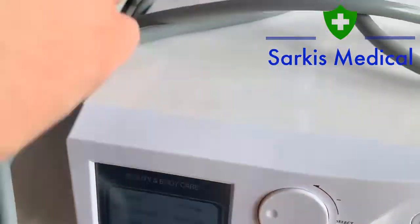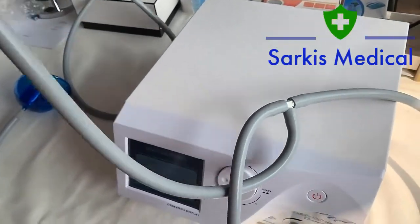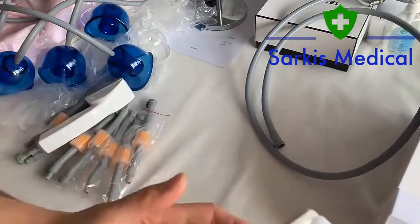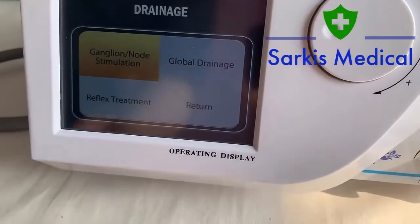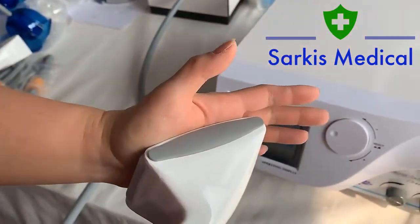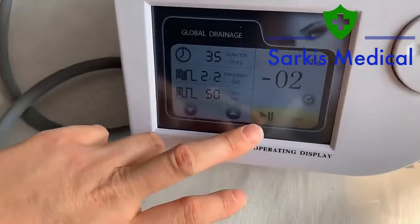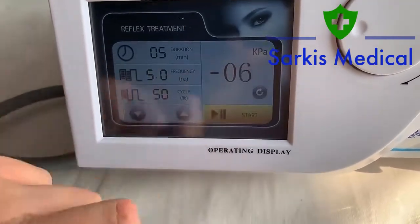Let me show you another one. You can disconnect it like this and take this part away. This brush — this is for the brush drainage. For example, that's the global, the whole body. As you can see, you can adjust the frequency according to your treatment purpose. As you can see, very good strong suction. You can check it out — maybe the frequency is too high. I can adjust it.